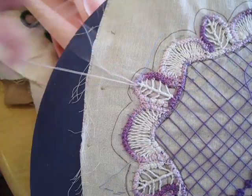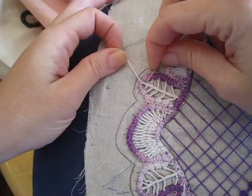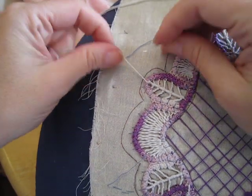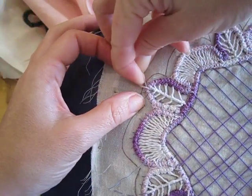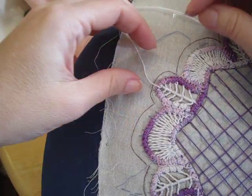My embroidery is currently pinned to a bobbin lace pillow — it's known as a cookie pillow in bobbin lace, which means it's a round pillow. Normally I do my embroidery in my hand, but I've discovered with tutorials it's kind of hard to do that and have people see what I'm doing.